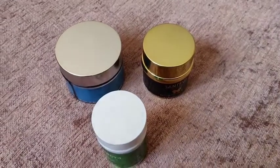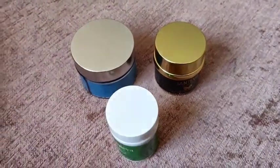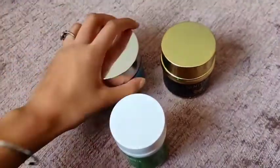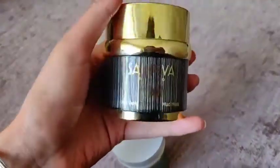Hey guys, so it's my final review of Sativa Health and Beauty. I've been using the brand now for a couple of weeks and I've seen a dramatic change in my complexion.